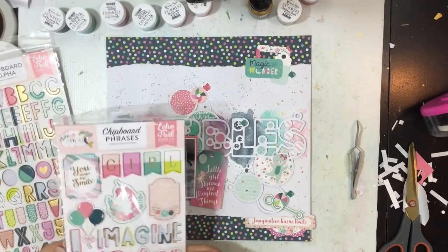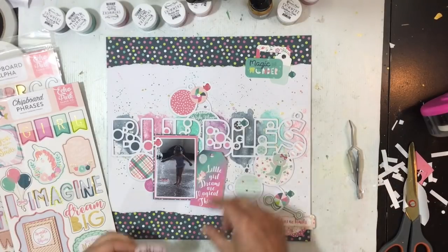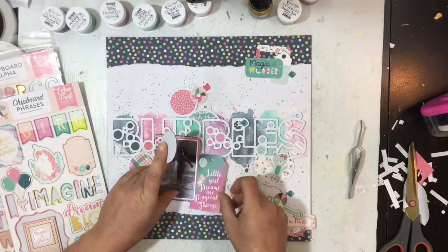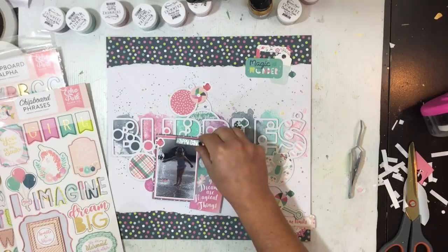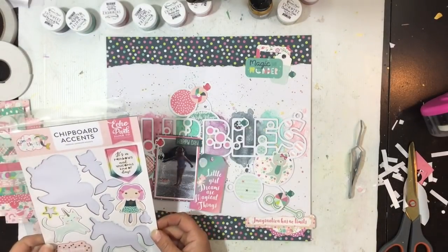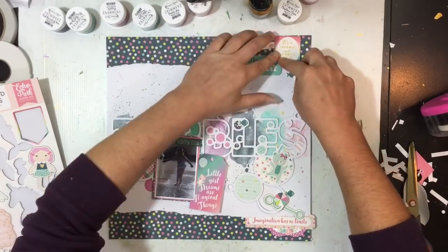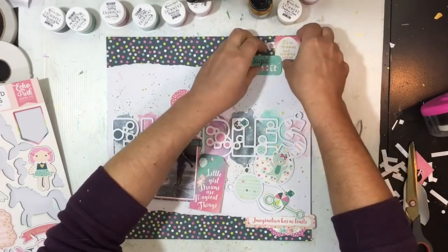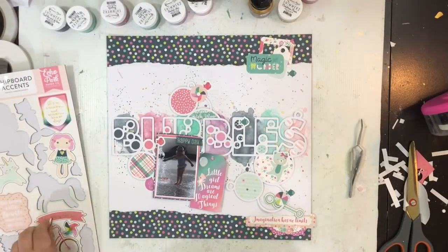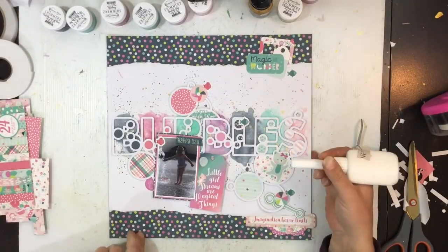I've gone through the sticker sheet — there wasn't really that much on there. Going through the triple pieces, I don't think I actually pull anything off there that I end up using. I did try that speech bubble tag but it just wasn't right. I do use the happy day piece — I think that's the only piece I end up using. I desperately try with another piece up top but I couldn't get it to work so that cluster goes back to the way it was.